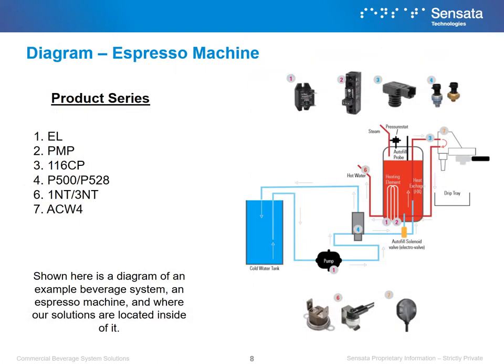Shown here is one example of a heated beverage system, an espresso machine, and where our various solutions can be found in that system. Our relays can be found in either the pump or circuit board that controls the heating element, while our pressure sensors can be found near the inlet valves and heated water supply. Temperature switches can be found located near the heating element or near the hot water inlet. Finally, position sensors can be located near the front of the machine if it uses an auger to dispense beans or other metered ingredients.